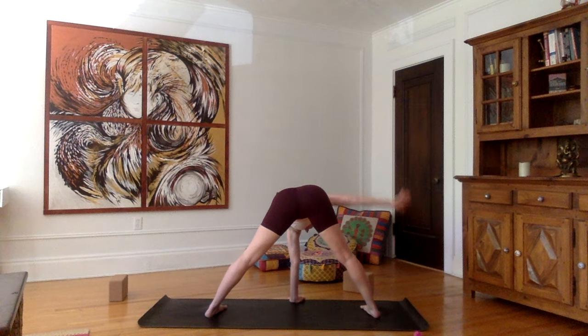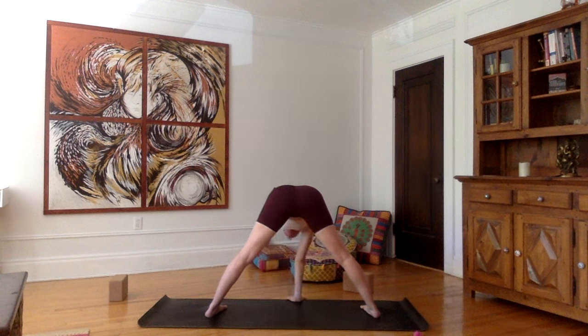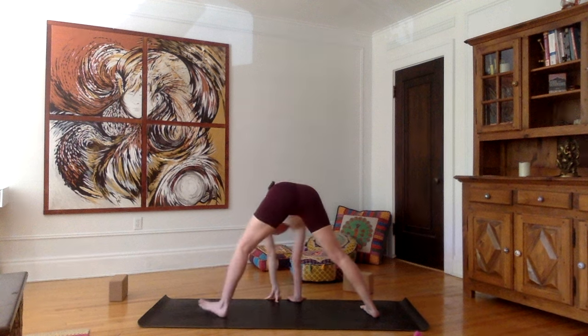Exhale, bring the right hand down on the mat where the left hand was, and on your next inhale, left arm up — shoulders away from the ears, belly in, looking up towards the ceiling. Inhale, stretch up one last time. Exhale, bring the left hand down.